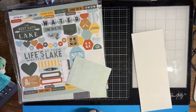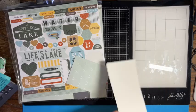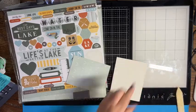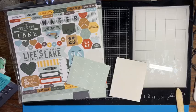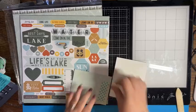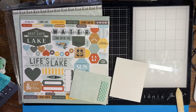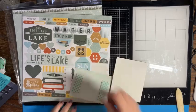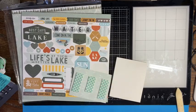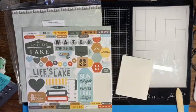Next we're going to fold our card base in half with the bone folder, and then I'm going to use some foam tape to pop this up. Then we'll just pick out our stickers and finish up our cute little camping or lake card.